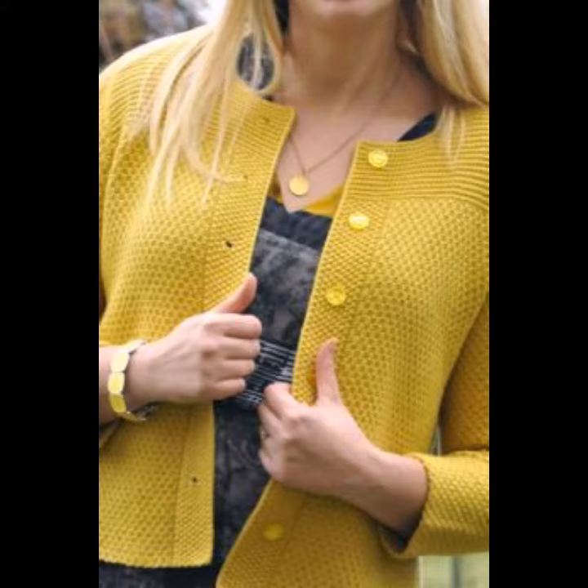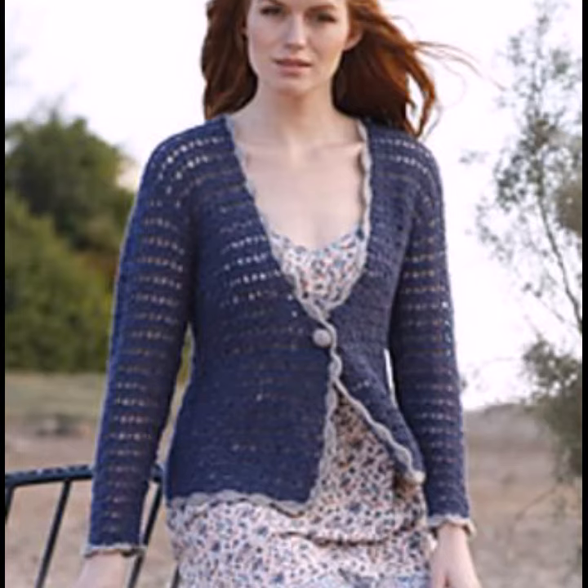If you are relying on a crochet knitting cardigan as a practical layering piece, you shouldn't hesitate to fully button it when trying to maximize its warmth. Once fully buttoned, a cardigan should be able to provide the same amount of warmth that you would expect from a crew neck or a v-neck sweater.